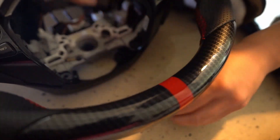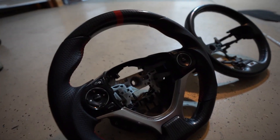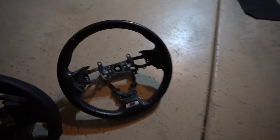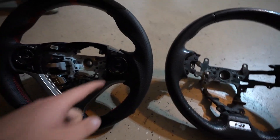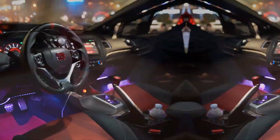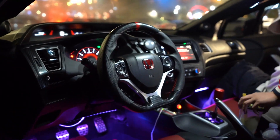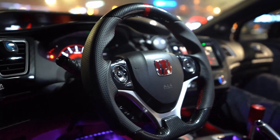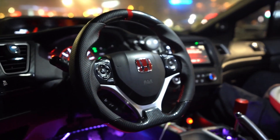This is the newly installed steering wheel with all the bits and pieces and buttons. The setup is pretty clean — carbon steering wheel, it's pretty good.